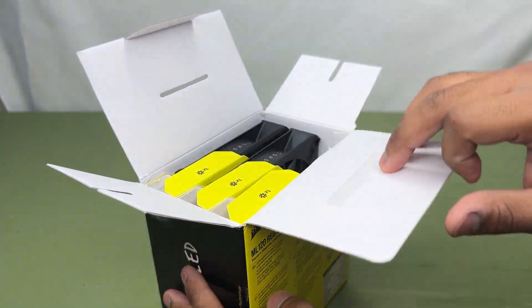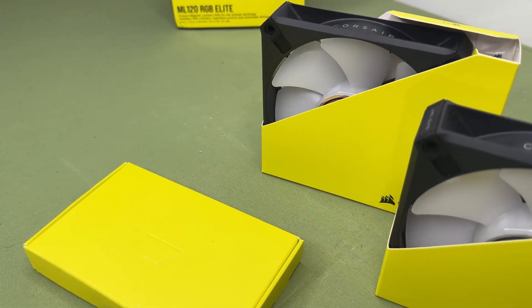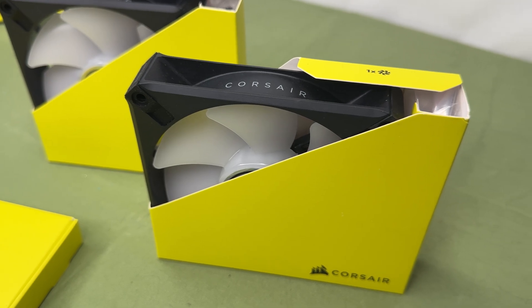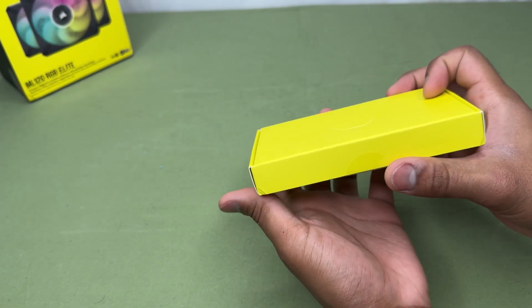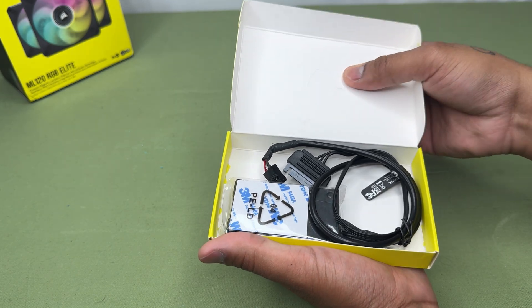Opening up the package, we can see that there's only two fans. That's because I'm currently using the third one in my system. The fans are very neatly packed inside some simple cardboard cutouts. There's also an accessory box that came with the fans. Opening up the second box, we can see the included lighting node core that came with the fans.